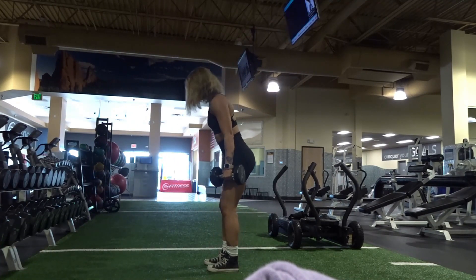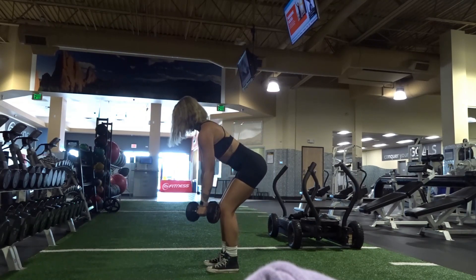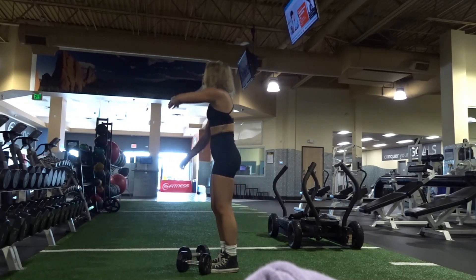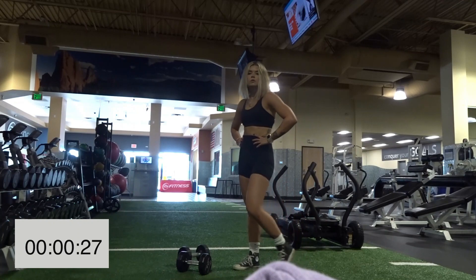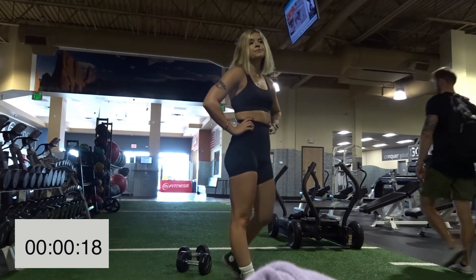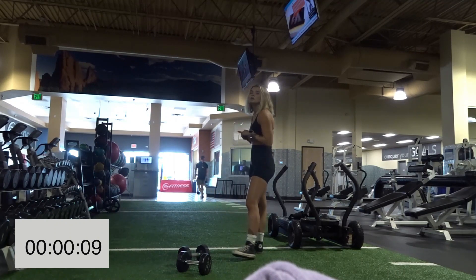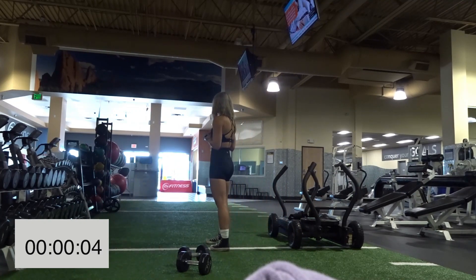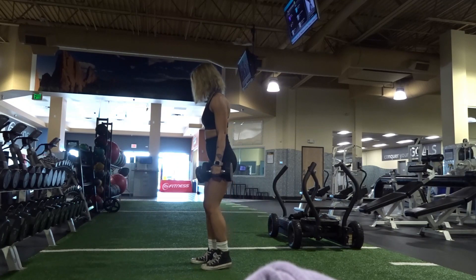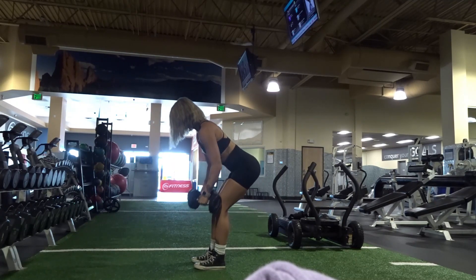Set number two: core tight, soft knees, looking at the ground in front of you — not craning your neck up at a mirror. Feel the squeeze in your back and a little in your biceps as well. Great job. Set number three is coming — soft bend in the knees, look at the ground in front of you, feel the squeeze in your back.